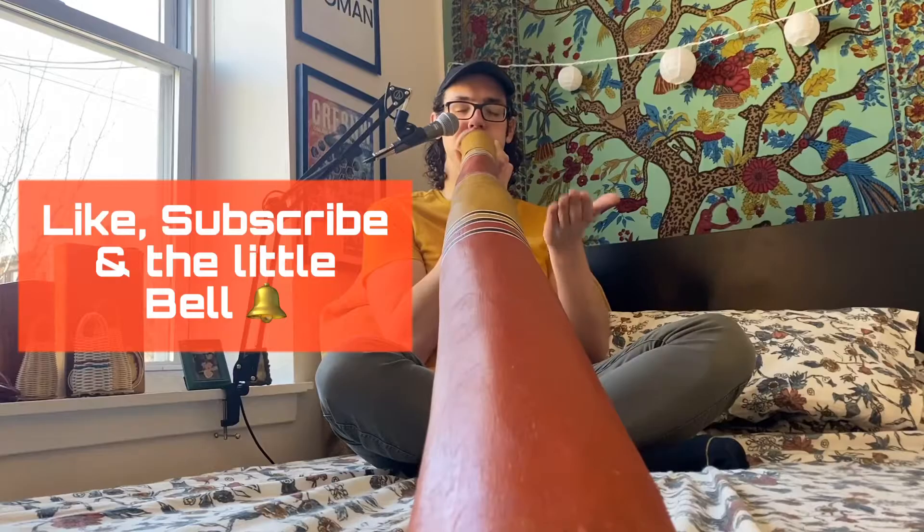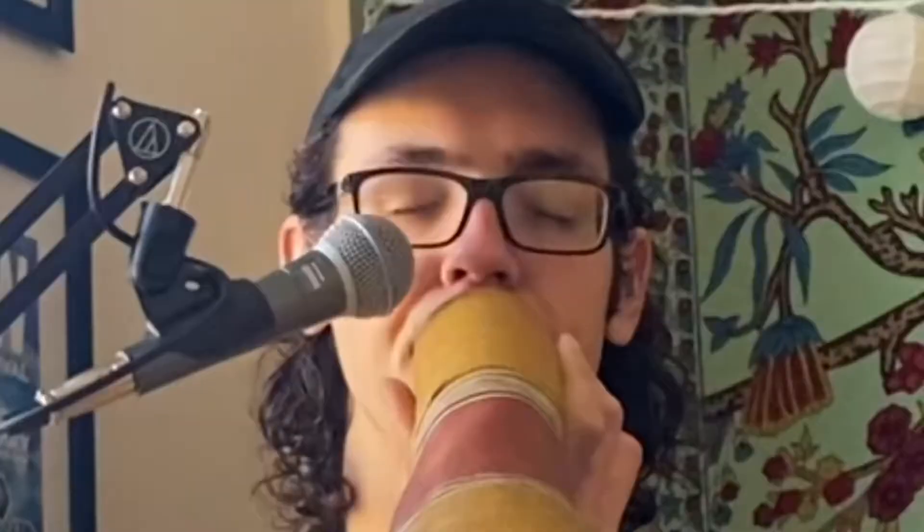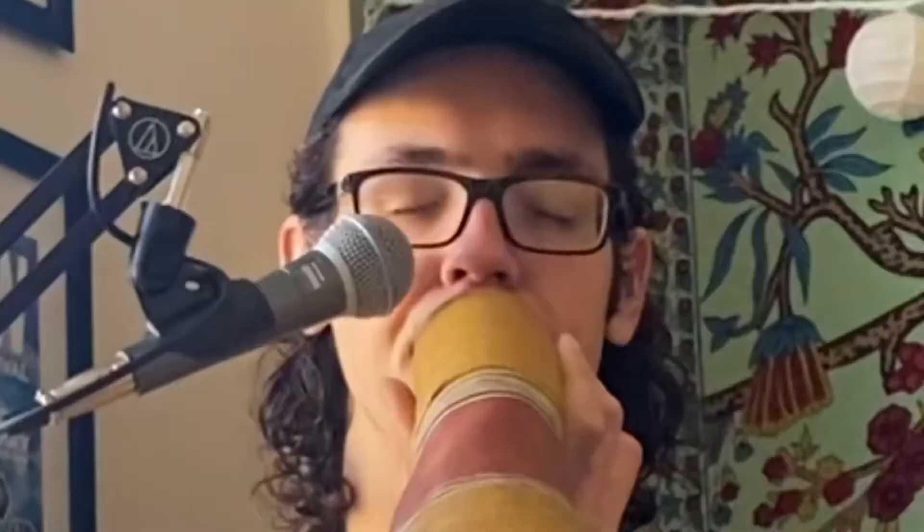Thanks so much for watching. If you enjoyed this video, please hit the like, subscribe, and the little bell icon. That'll let you know the next time I upload a video, and we can start learning together again. Peace!